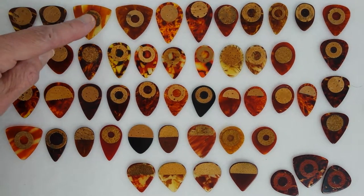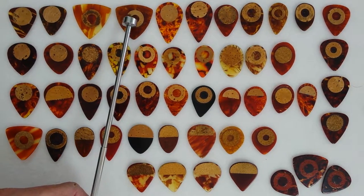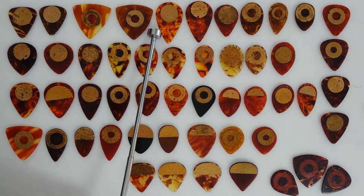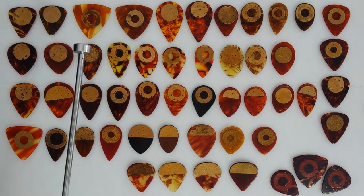You can certainly see the shade differences in this one. And here's one in Armory Brown. This is a gorgeous celluloid, but it's the only pick I've ever found with that celluloid. It's a 349 shape with a cork added.